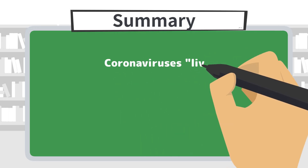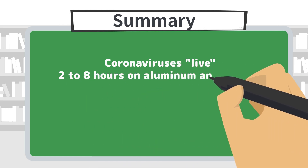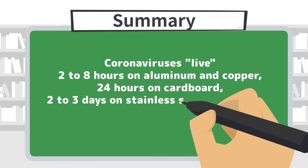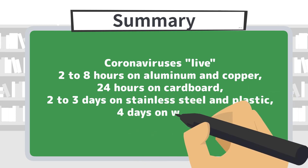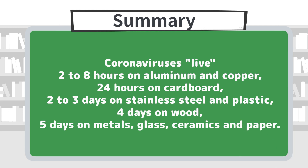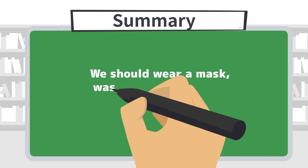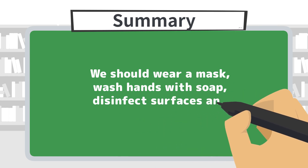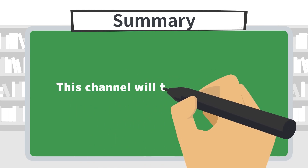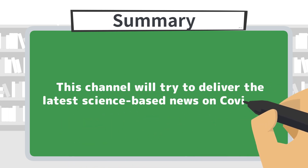In summary, coronaviruses live for 2 to 8 hours on aluminum and copper, 24 hours on cardboard, 2 to 3 days on stainless steel and plastic, 4 days on wood, 5 days on glass, ceramics and paper. We should wear a mask, wash hands with soap, disinfect surfaces and gargle whenever possible. This channel will try to deliver the latest science-based news on COVID-19.